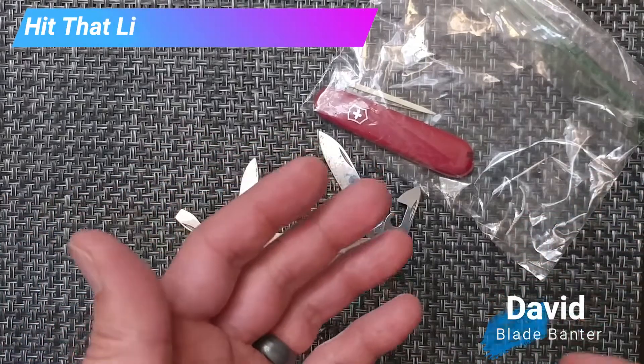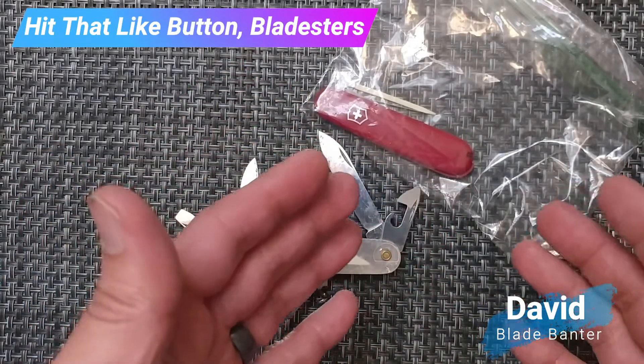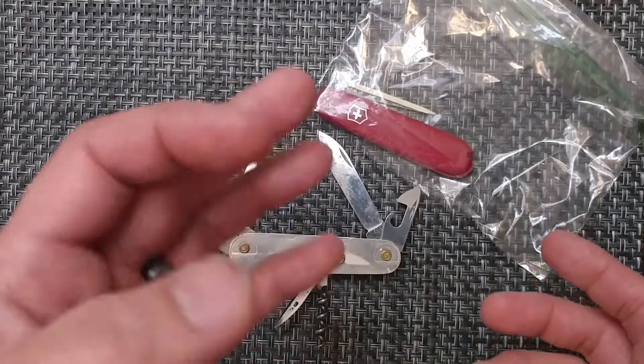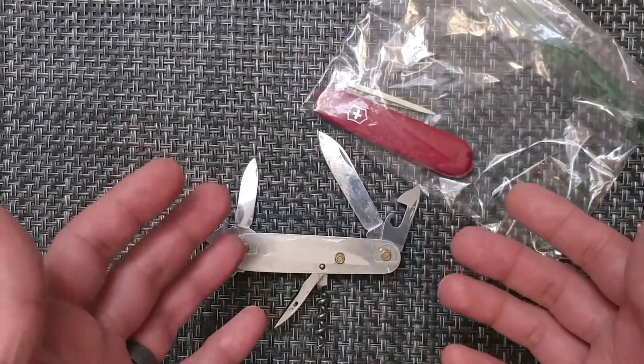How's it going Bladeservice? This is David with Blade Banter. We're working to bring you specifications you can relate to so you can have an educated decision on your purchases. This is a knife I'm trying to get into a little bit more of the traditional styles — this is of course the Swiss Army knife.